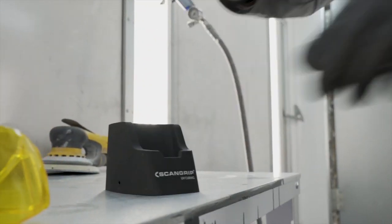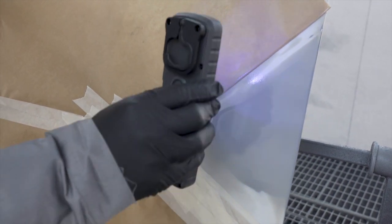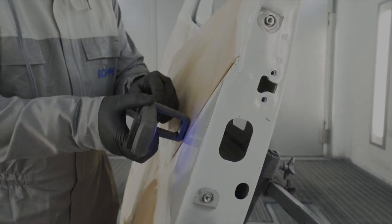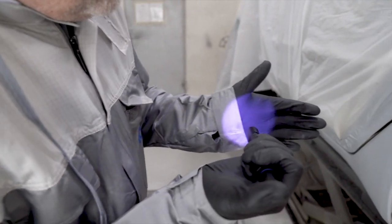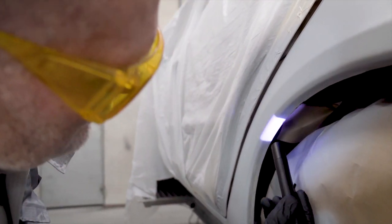The rechargeable handheld UV light is perfect for small and medium cure areas. The UV pen is useful for spot repair and curing of car door edges and other narrow areas.